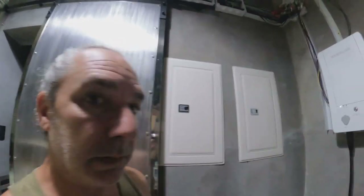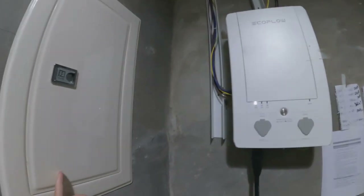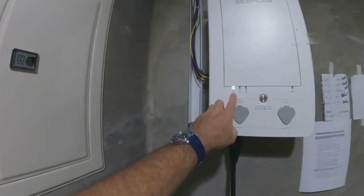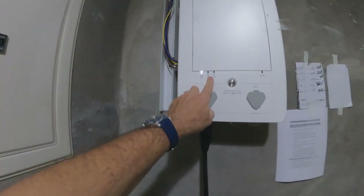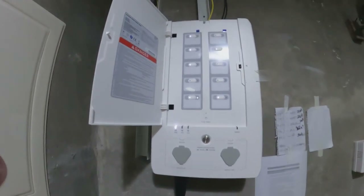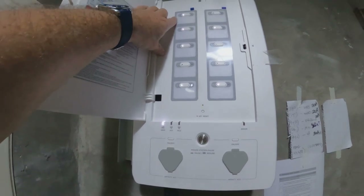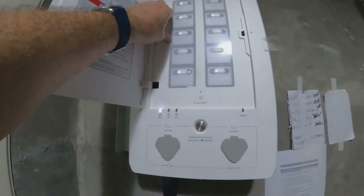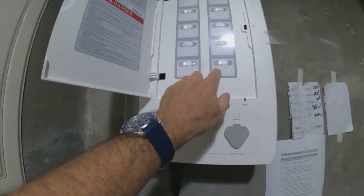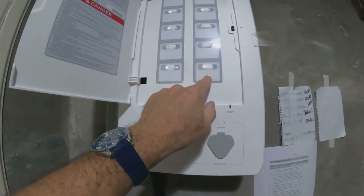I closed up the panels and turned my Pro 1 and Pro 2 on, and I have grid power — the white light — no errors. Inside the panel I've got white lights on 1, 3, 4, 5, and 9 and 10. Nine and ten are my circuits for the pump. Nine has a lightning bolt; ten does not.